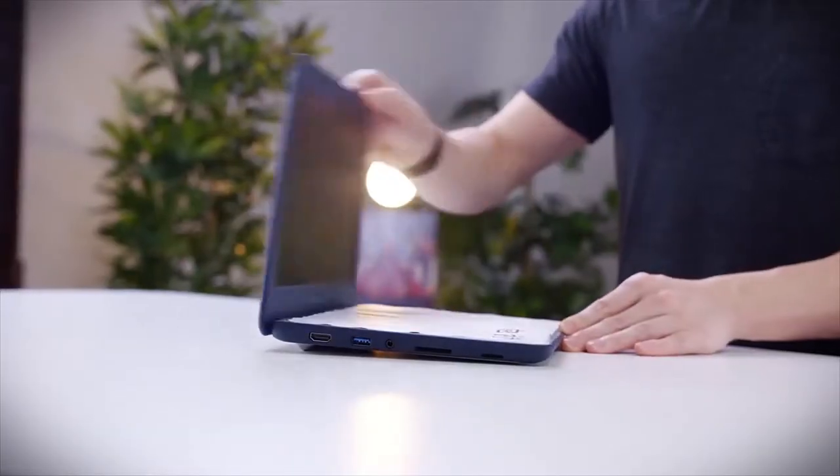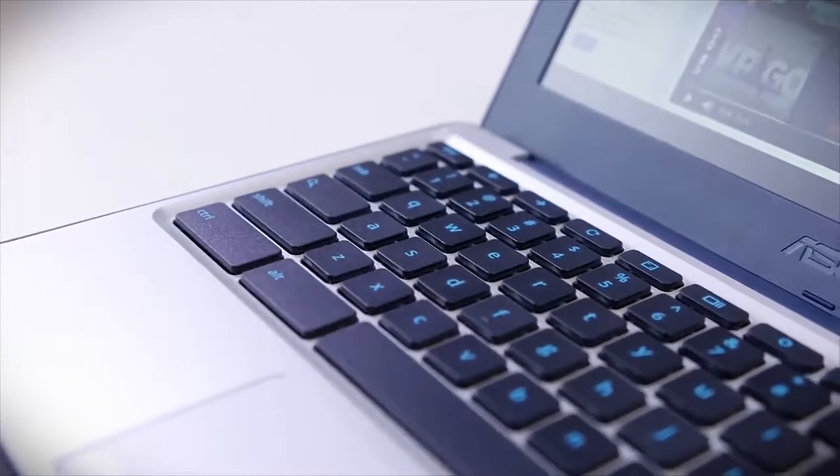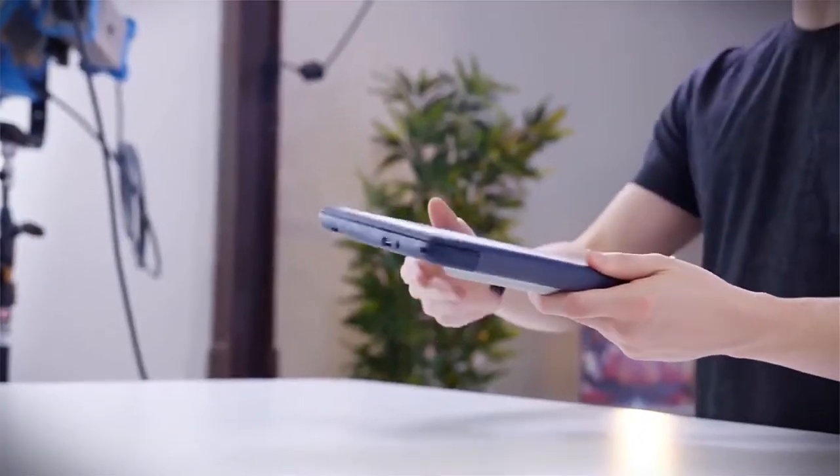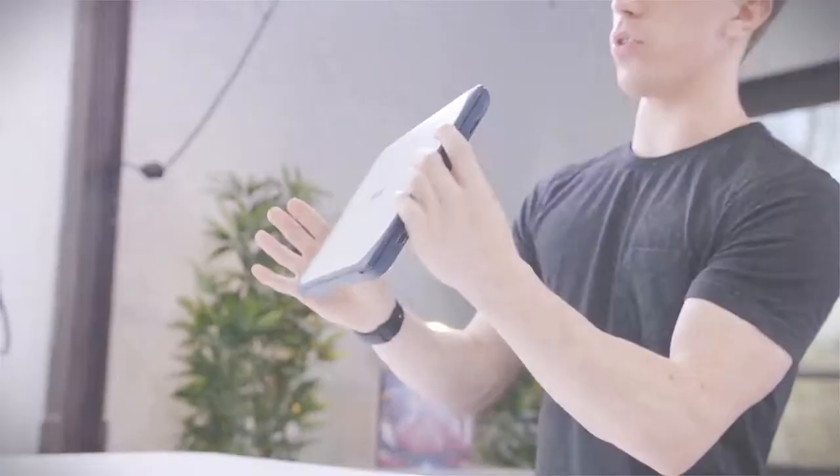The ASUS Chromebook we are featuring today falls in this innovative design category, and what makes it stand out is its ruggedness, which is perfect for students who need to move around with their machines from one location to another through the day.